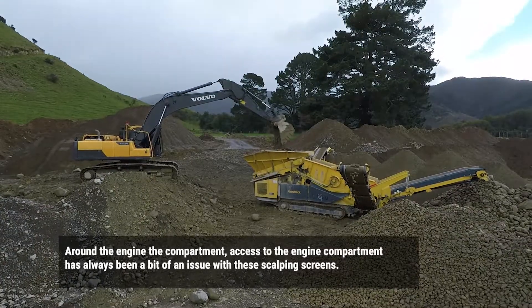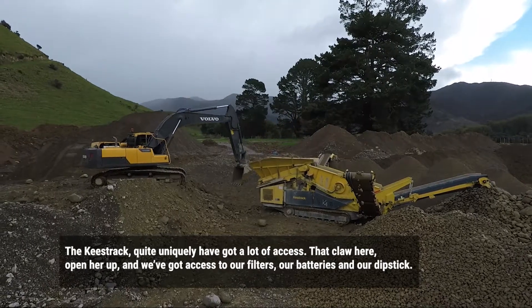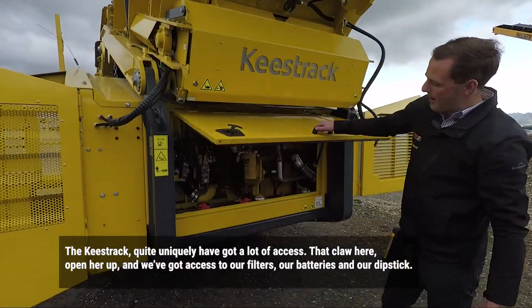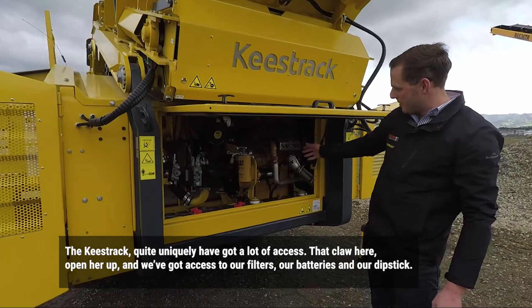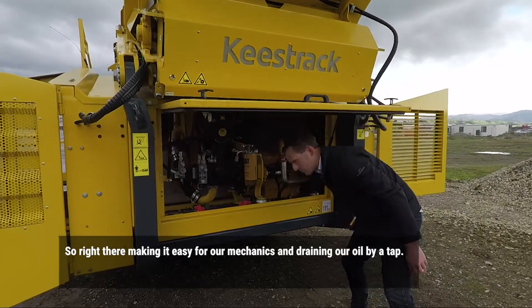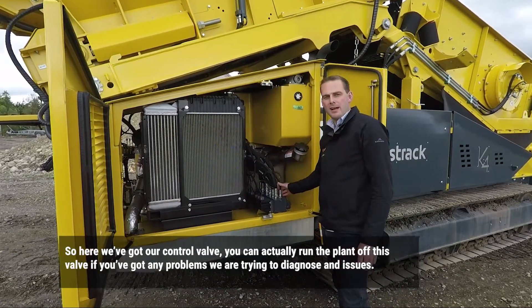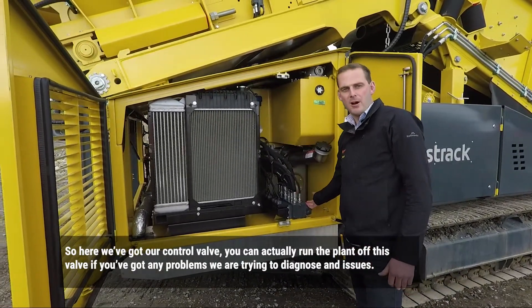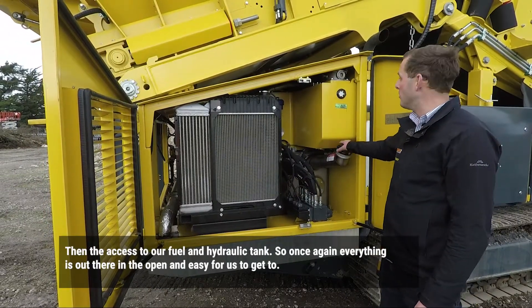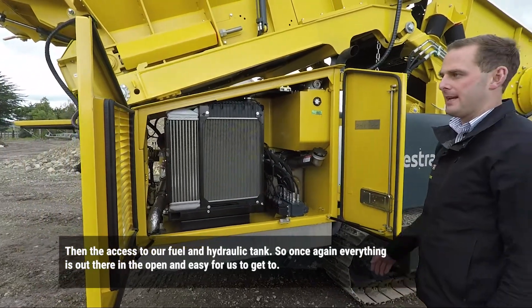Around the engine compartment, access to engines has always been a bit of an issue with these scalping screens. The Keystrand quite uniquely has got a lot of access. So the back door here — open her up and we've got access to our filters, our batteries, and our dipstick, making it easy for our mechanics. Then draining our oil via a tank. We've got a control belt here — we can actually run the plant off a spell if we've got any problems or are trying to diagnose any issues. Then our access to our fuel and hydraulic tank — once again everything is out in the open and easy to get to.